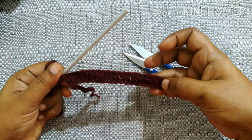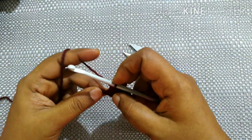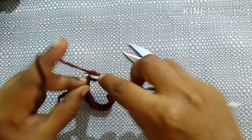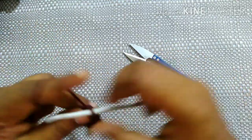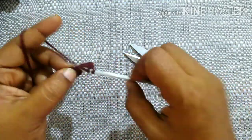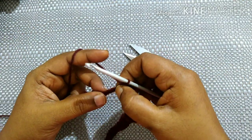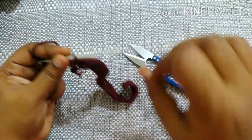After doing 20 double crochet it looks like this. Next you're going to do half double crochet in each stitch for five stitches, the same way as we did on this side. Then do single crochet in each stitch for five stitches, the same way as we did on this side.